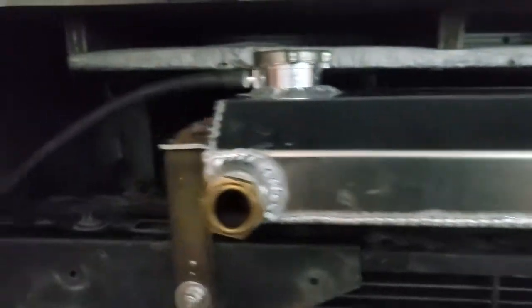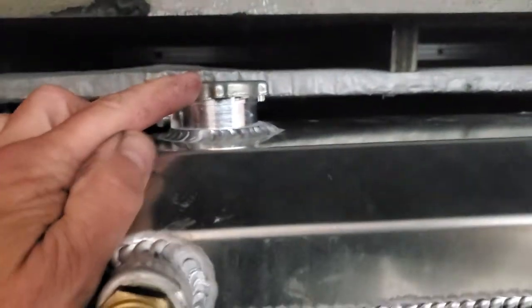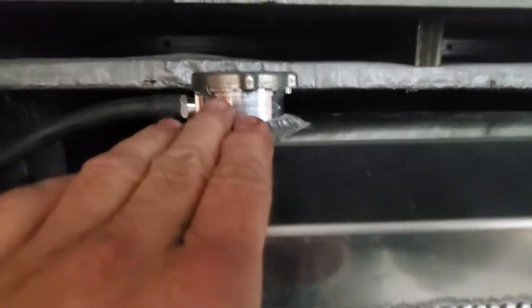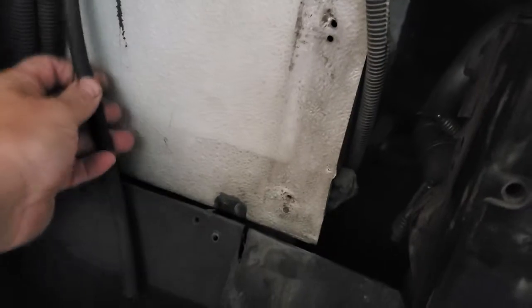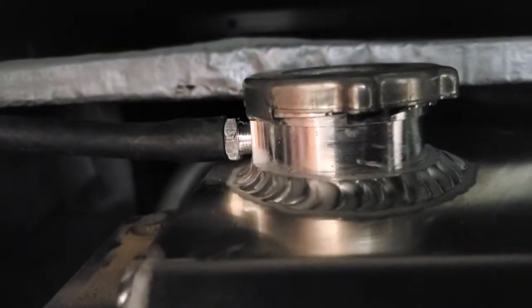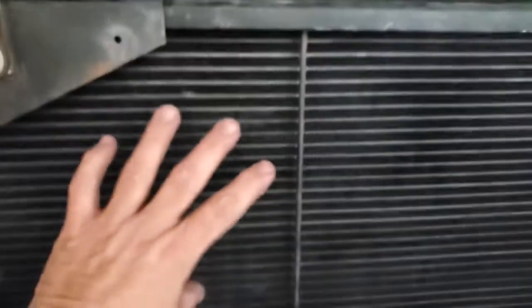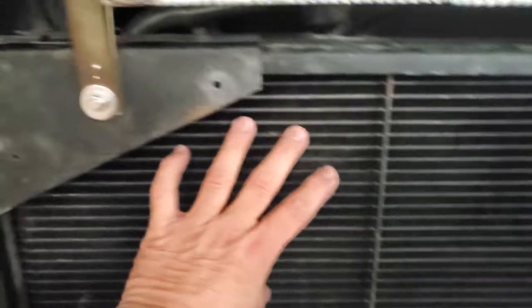The radiator cap does two things: one, when it gets hot and expands, the coolant comes out of this little hose. I'm gonna put a little reservoir over here — it never had one. The second part is when it cools off, it actually draws the fluid back in. Here's the big radiator — it's a rear discharge radiator.